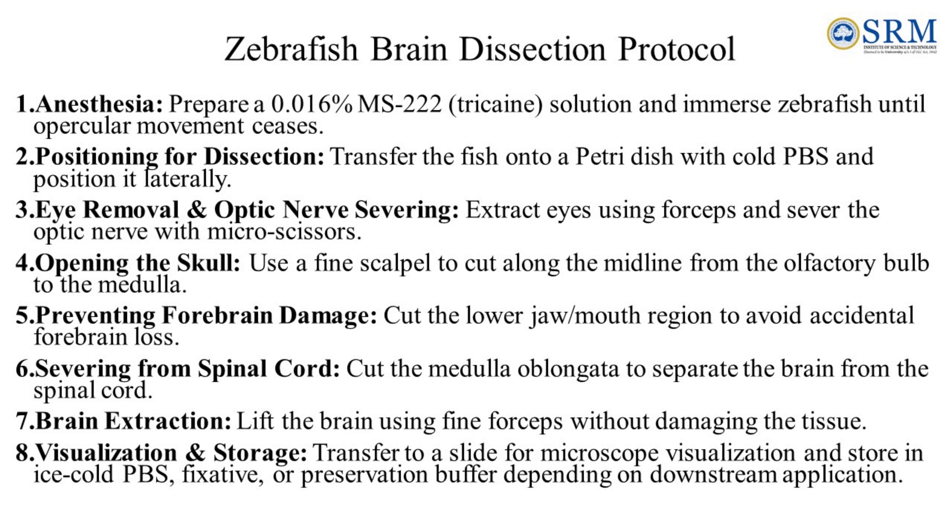Step 6, severing from the spinal cord: cut the medulla oblongata to separate the brain from the spinal cord. Step 7, brain extraction: lift the brain using the forceps without damaging the tissue. Step 8, visualization and storage: transfer the dissected brain onto a slide for microscope visualization and store it in ice cold PBS.